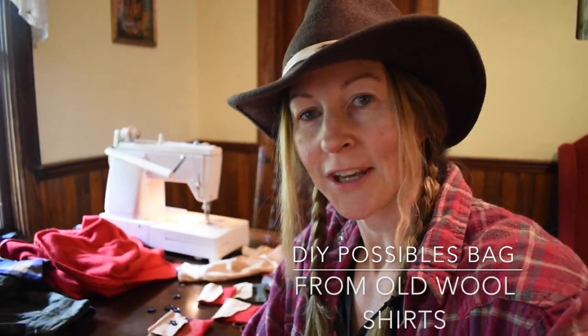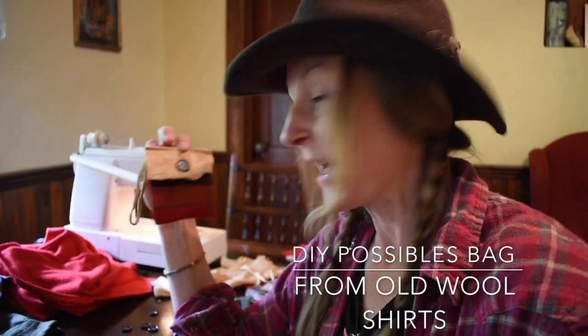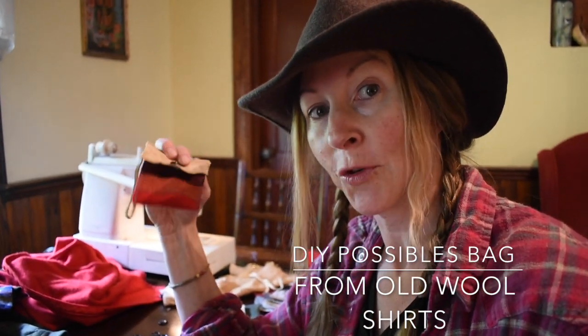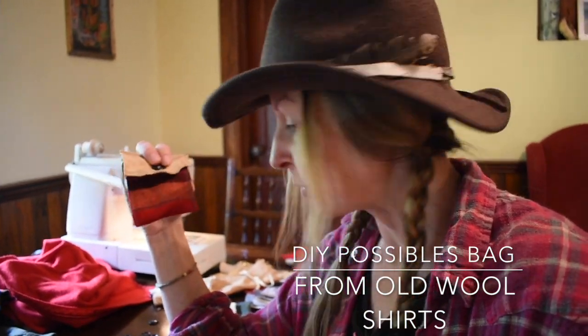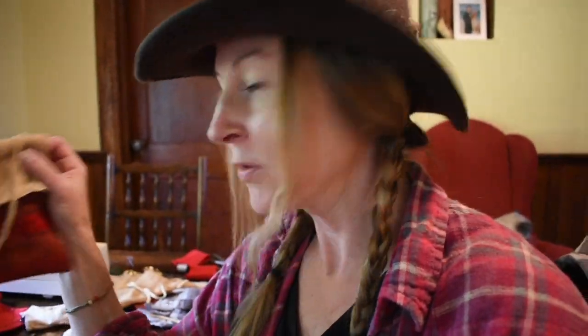Hey guys, welcome to my channel. Today we're making little possibles bags out of old Patagonia shirts, old wool blankets, and a little bit of leftover buckskin. You can use this stuff for lots of cool projects, so stick around.